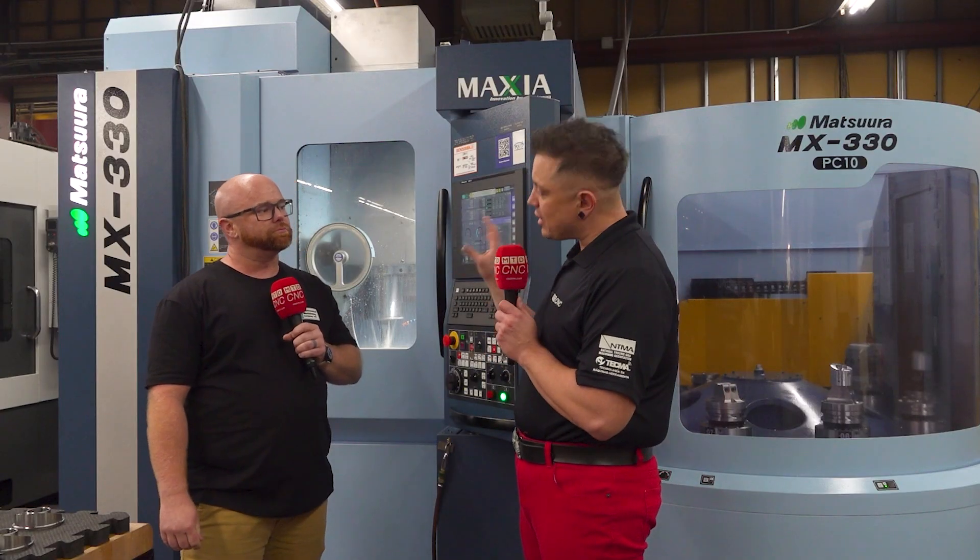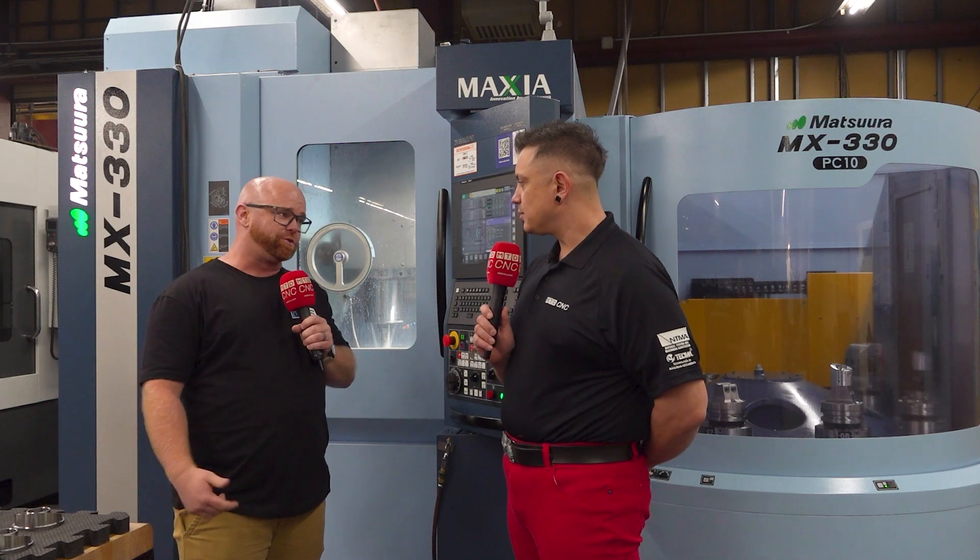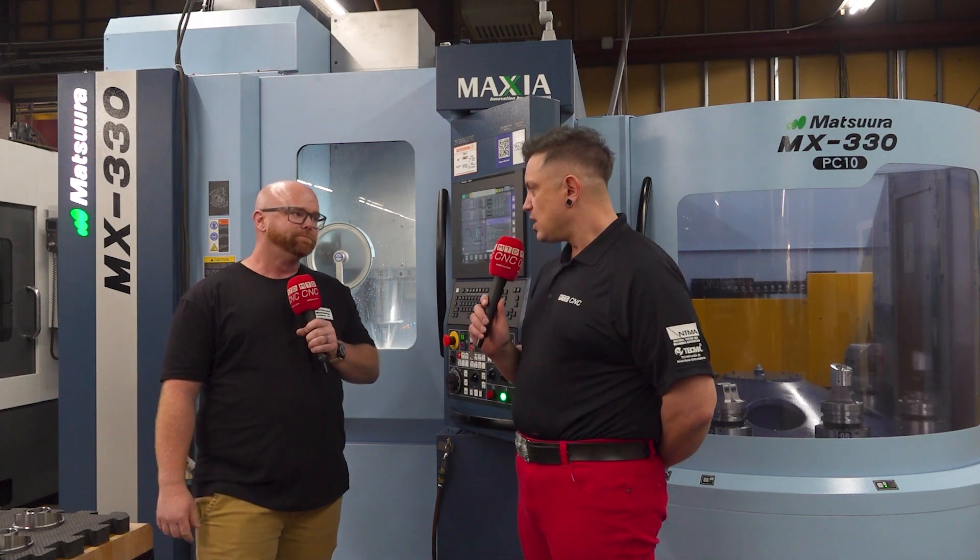What industries are you tackling with this machine right now? With this machine we mostly are doing defense and aerospace parts. We run everything through this machine — we've had plastics, we've had titanium, right now we're running stainless steel and aluminum. You name it, it does it all.